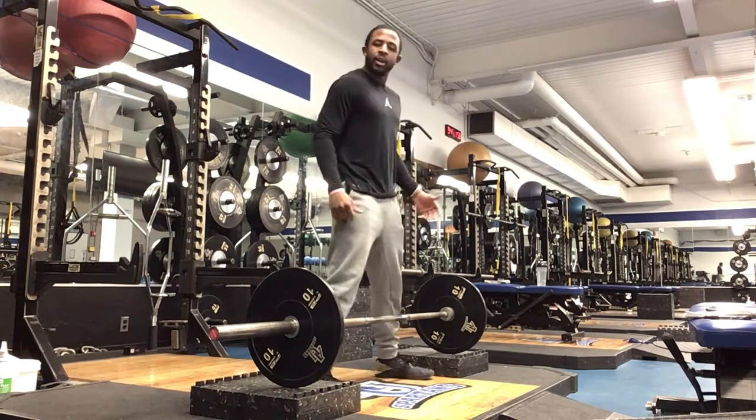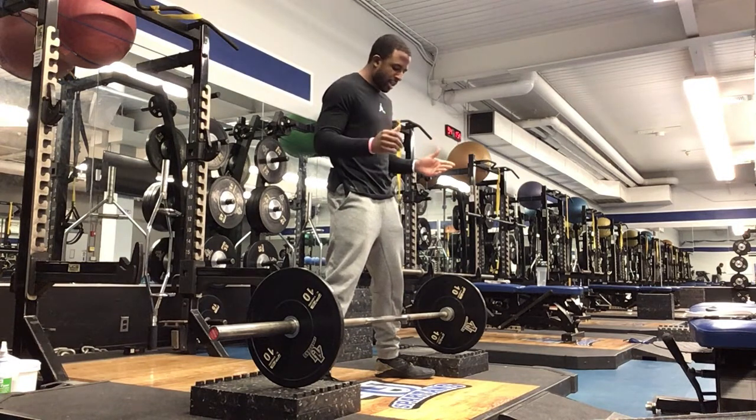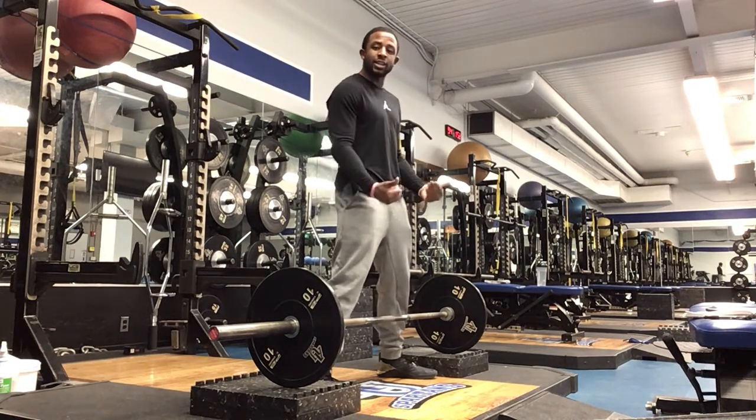Step out, step out — so our stance is nice and wide. Point the toes out just a little bit. Make sure we're up nice and close to that bar.